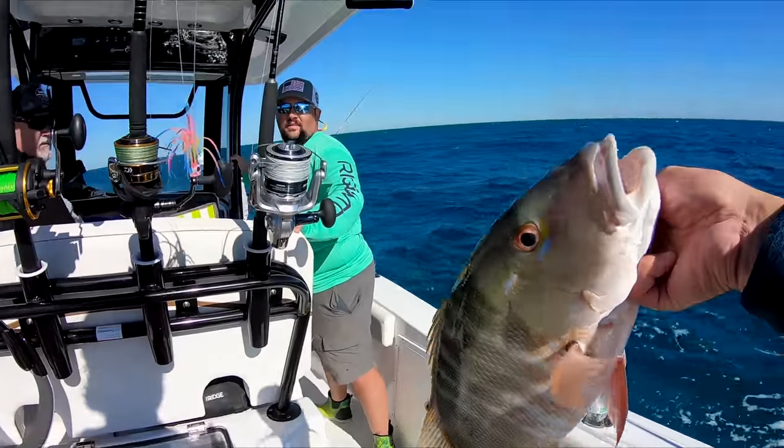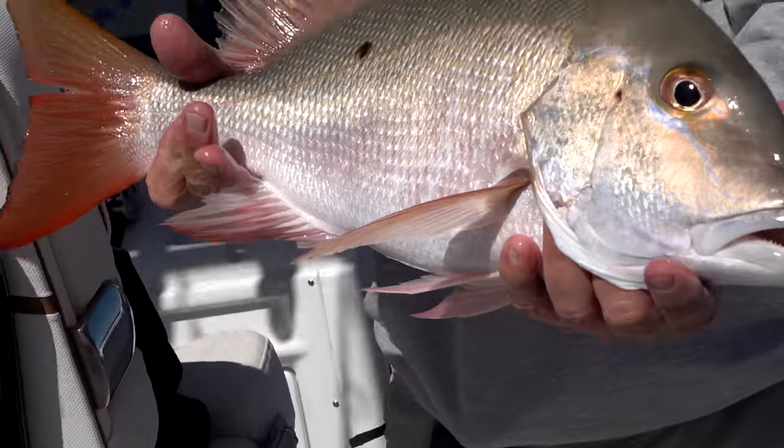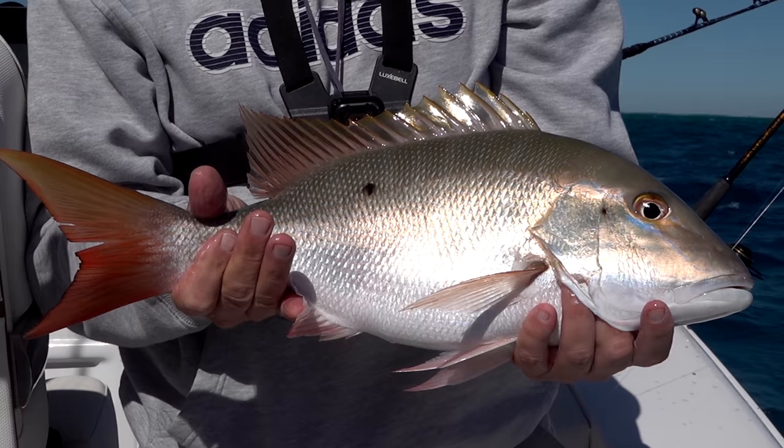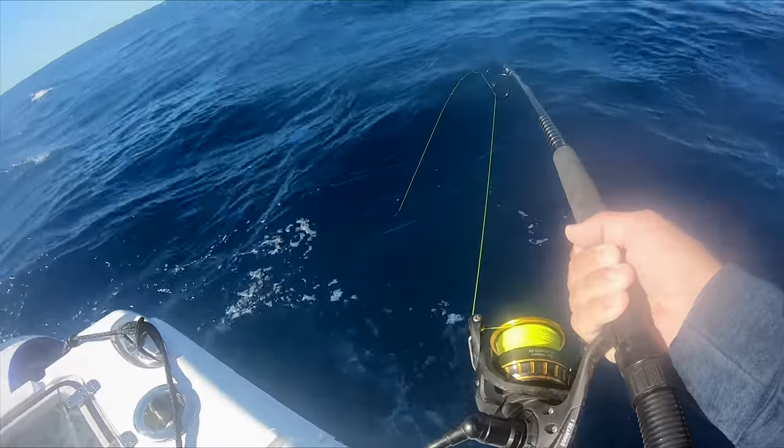Feels like a mutton. Usually when there's one there's more. FISH OUT! He's fighting like a mutton. Woo! FISH OUT! FISH OUT!